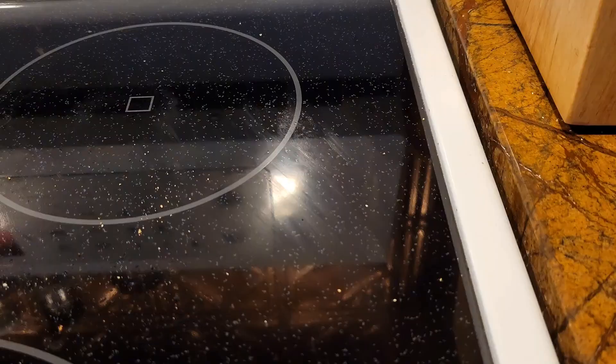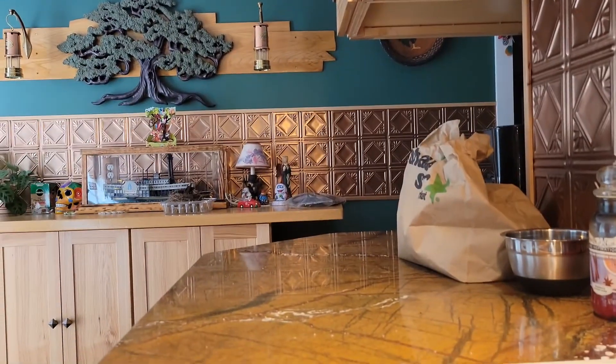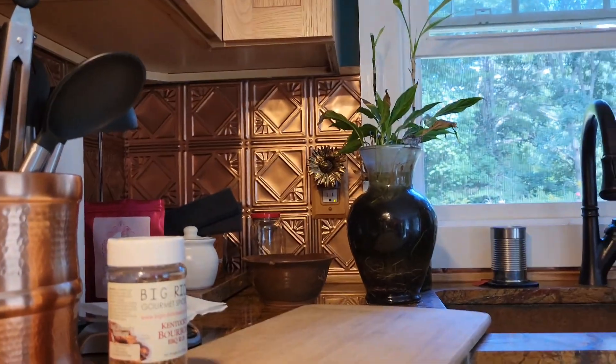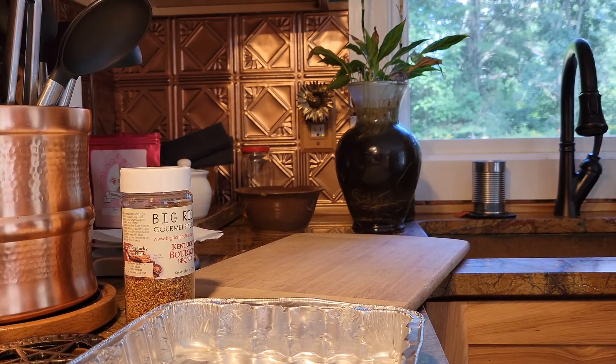What's going on guys, I thought I'd show you what I'm doing. We can call them poor man's burnt ends or baloney burnt ends, but I thought I'd show you how we're gonna make them and go through the process. So let me flip you around. All right, so I bought a big hunk of baloney.